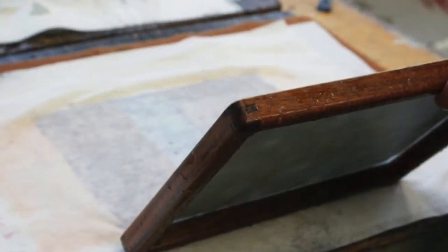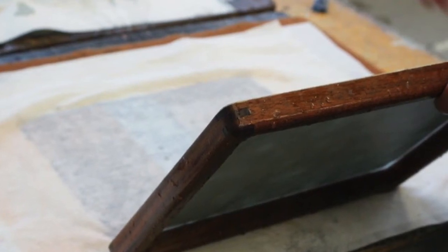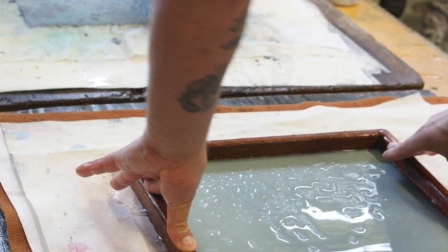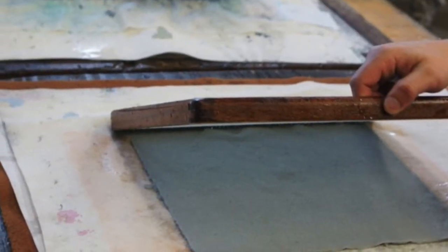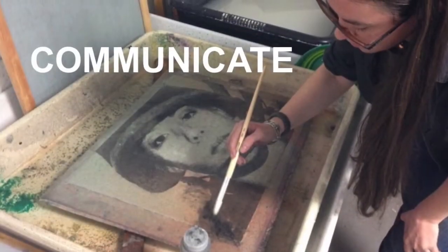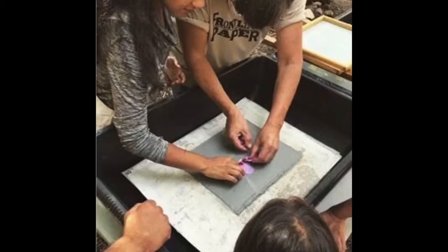Through instruction and collaboration, veterans use printmaking, drawing, painting, or the written word to tell their stories. Each sheet of Frontline Paper is unique and each piece of work gives voice to a veteran and sparks a dialogue of the raw realities of what it means to serve in the U.S. military.